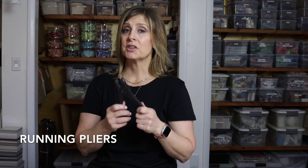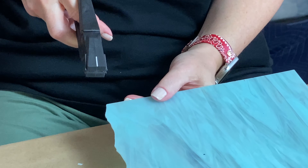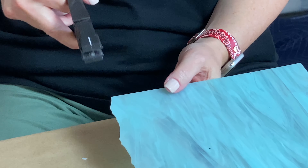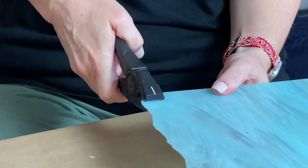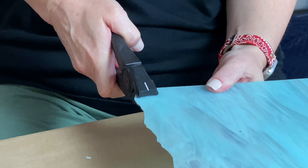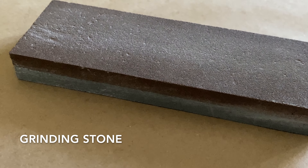The second tool you'd want alongside the glass cutter is the running pliers — this is what cuts the score line you just made. You center your score line with the line on the jaws of the running pliers, squeeze, and it breaks.